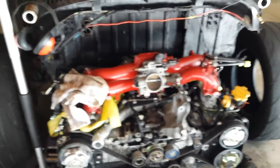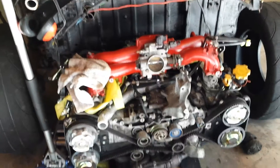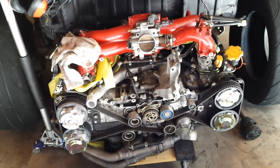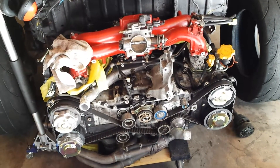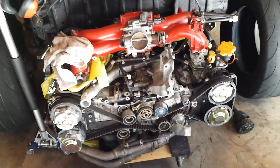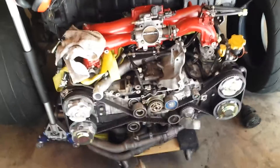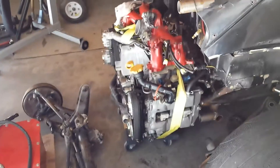I'm going to be running a Megasquirt 3 Pro ECU. It's full standalone, which is a little tricky. If you're running single AVCS or ALS on Subaru engines, I would definitely recommend it. But it's getting into some more modification than I wanted just to run the lower cams, the exhaust cams. Hopefully we'll get there and it'll run.